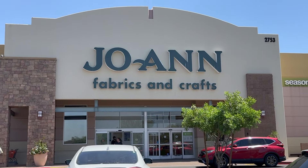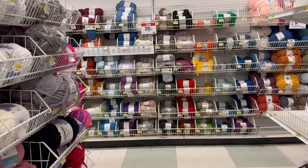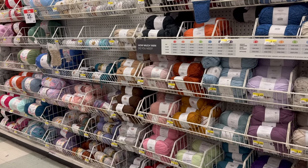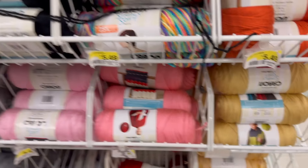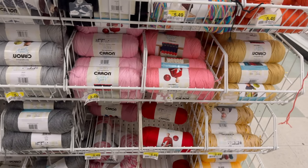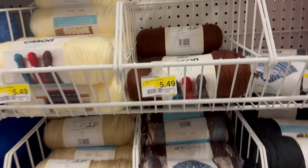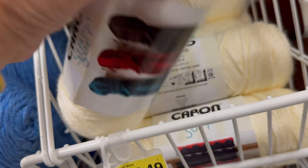Now I'm off to go get the yarn - I'm excited! My favorite section of Joann's is the yarn section, maybe it's yours too. Let's go find what I need. Here it is - I need one of these. Let me see, where's the chocolate? There it is! And I need a cream - there we go. Happy crocheting!